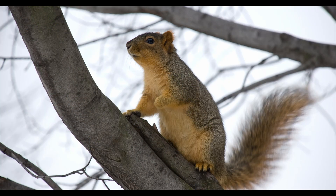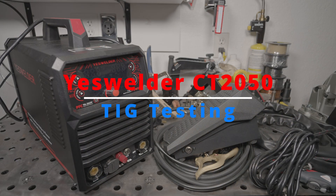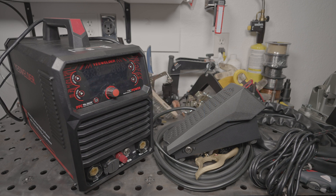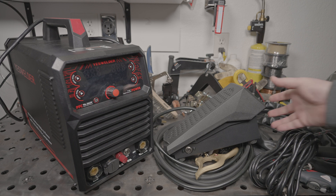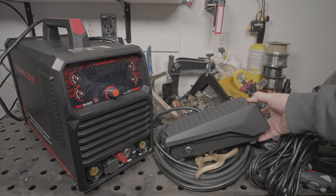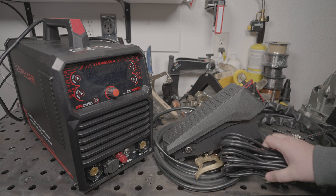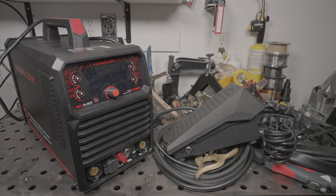Hello everyone. We are finally going to test the TIG function of the YesWelder CT2050. Before I start welding, this is the accessory TIG pedal and my first impressions are good. It feels sturdy and the action is smooth. The cable is actually detachable from the pedal as well. The design and build of the pedal seem good. Let's get to the testing.